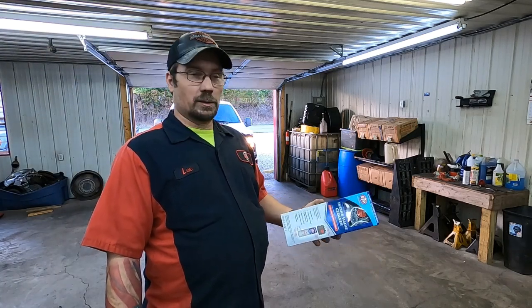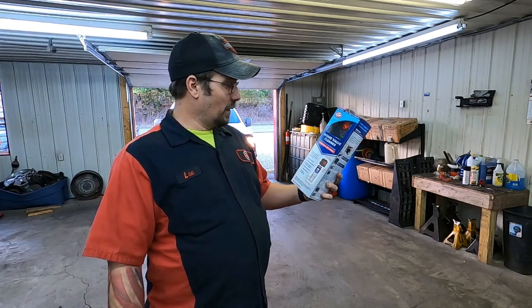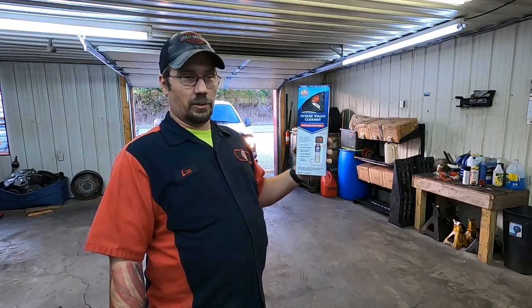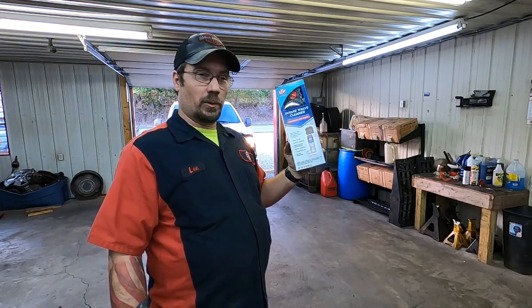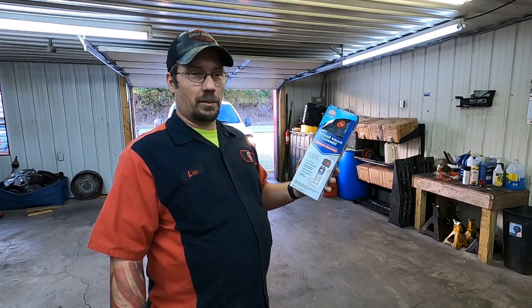Carbon buildup can lead to things like loss of power, rough idle, and a little bit of loss of fuel economy. So today we're going to clean mine up with this STP intake valve cleaner — it says Pro Series on it. It's supposed to be good stuff, and there are some other videos on YouTube of folks using it and it looks like it does a pretty good job. I'm going to try it out today.